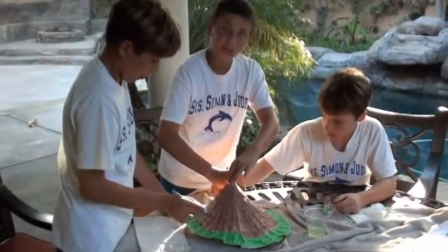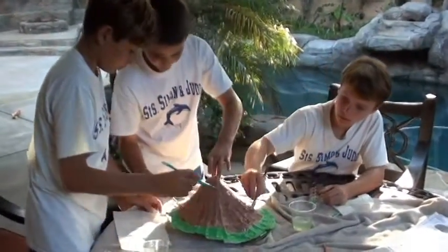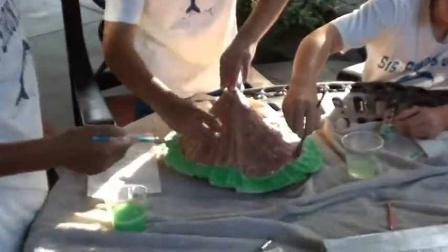Now we've almost finished painting our volcano and it's soon to be erupted.